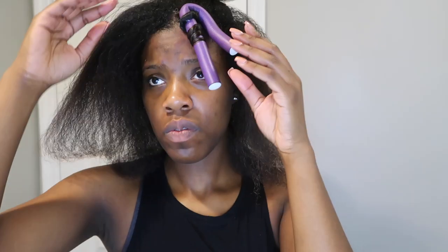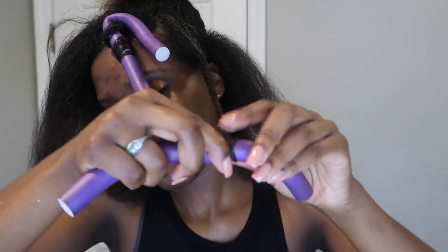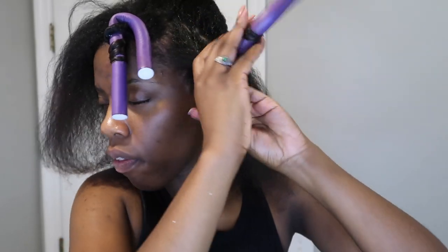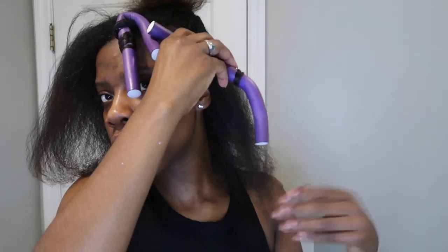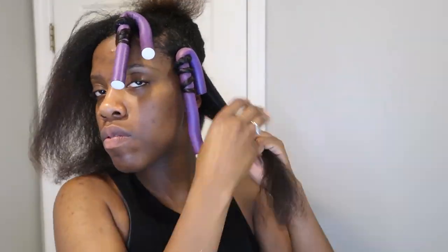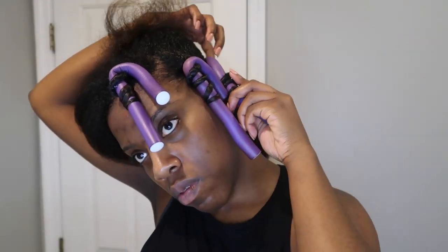Then I start pinwheel twisting it all the way up rather than just rolling it. It tightens the twist and gives kind of a bantu knot effect, which you'll see at the end. Moving on to the next section — another medium-sized section — I'm not really caring about the parts because it all forms together. I'm twisting toward my face so the curls fall forward rather than apart. Brushing your sections out is really important to get a nice clean curl, so make sure everything is as straight as possible.